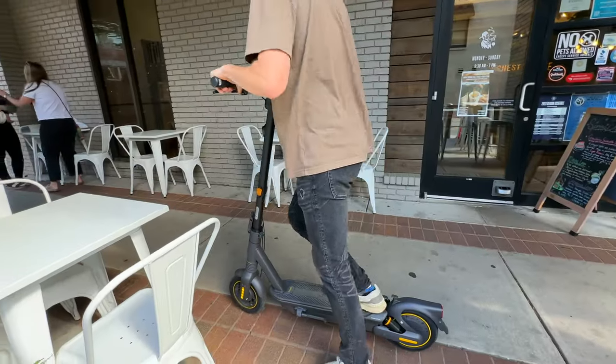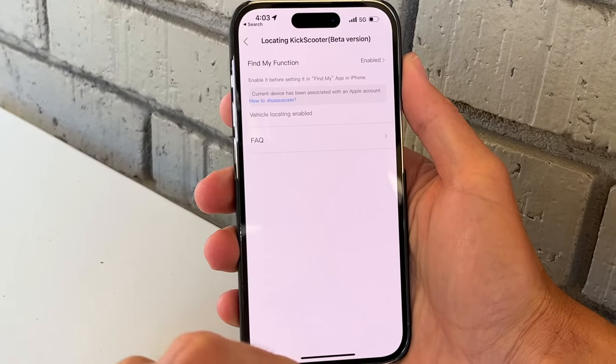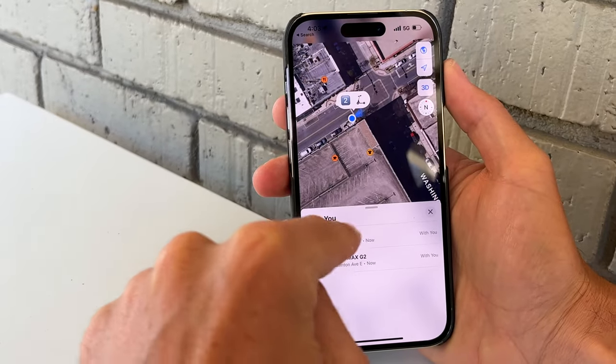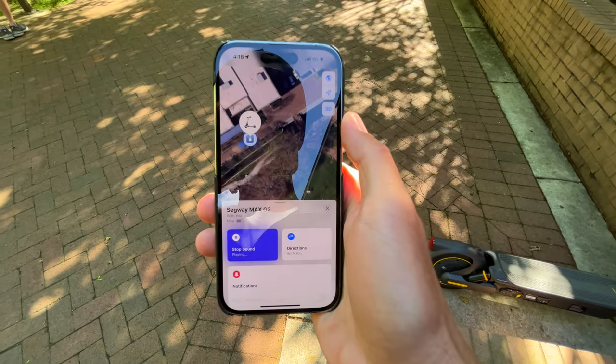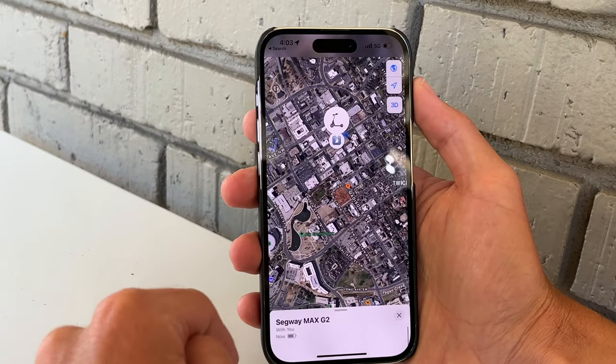My buddy Dalton just took the scooter out for a little cruise, and check it out — in the app we can turn on scooter location using Apple Find My, so we can keep tabs on him or see where he left the scooter. We can see on a live map where the scooter is, click for more details, remotely play a sound when we get close enough, and even get directions to it.